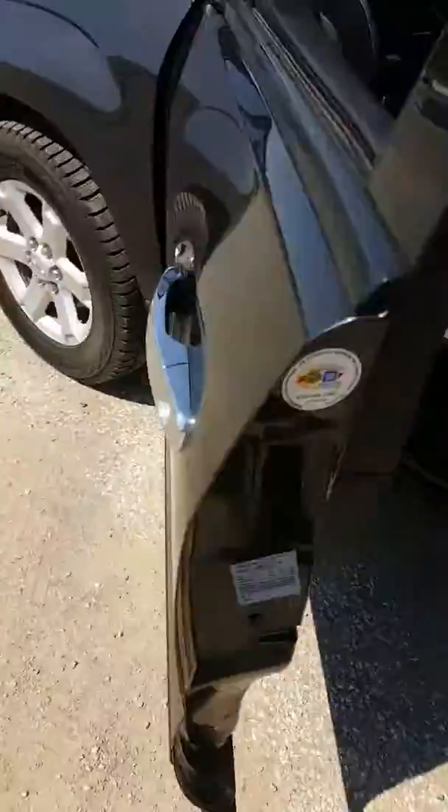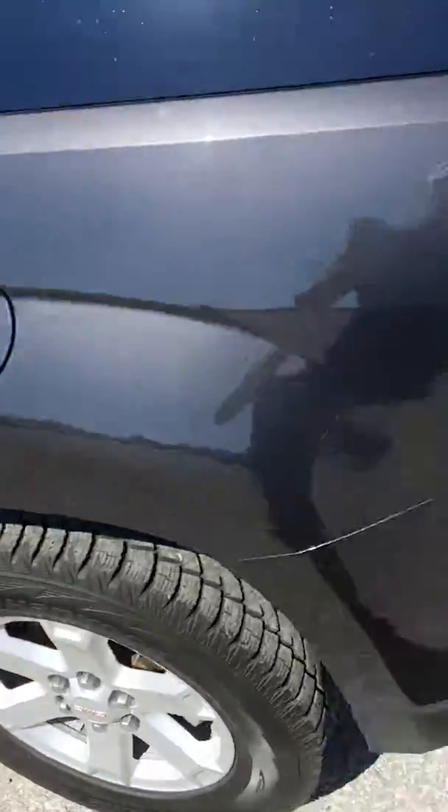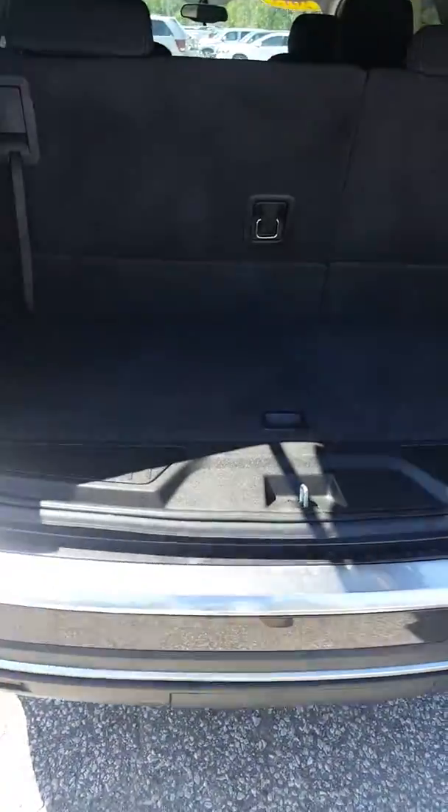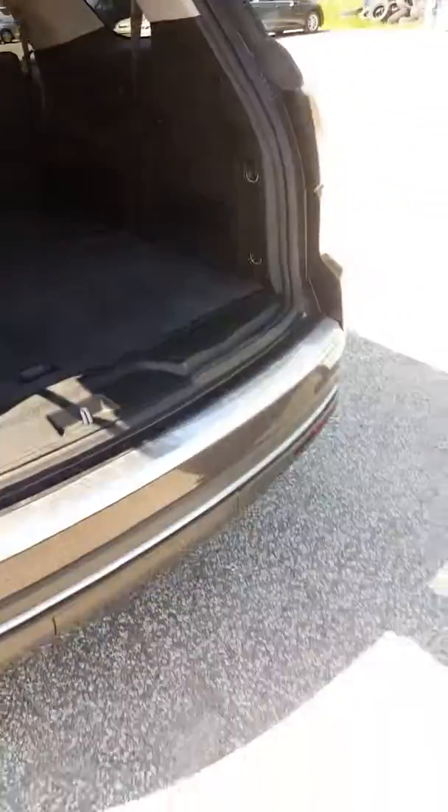Another cool thing I found out that came standard on this year's SLE is these chrome-wrapped door handles. Taking you back to the liftgate here — it's a manual liftgate, and you're going to have some extra cargo space in the back. You can also fold these seats down — it's a 60/40 split on the seat fold — and you just get a ton of extra room by doing it that way. Still having your middle row of seats, you're gonna have all this room back here. There are some cup holders on the side, and it's actually going to come with 10 total cup holders in this vehicle.